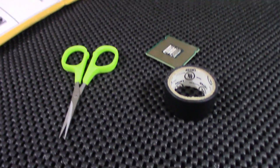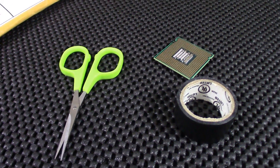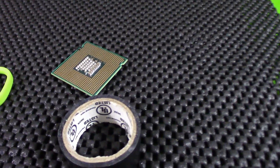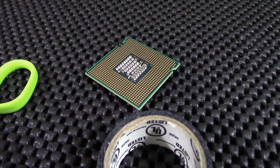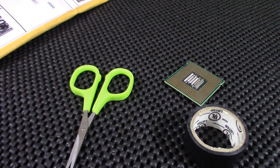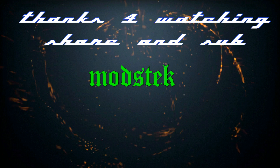E7400, 2.8 gigahertz, 2 pieces of tape — it runs at 3.5 now. Stable, beautiful, cool, fast, nice, excellent. I recommend it if you know what you're doing — what do you got to lose but a piece of tape? Check that out. And now — incredible, incredible, incredible. Thank you.